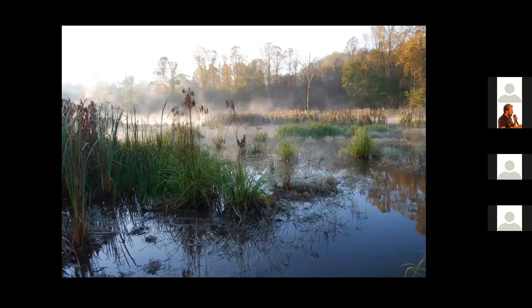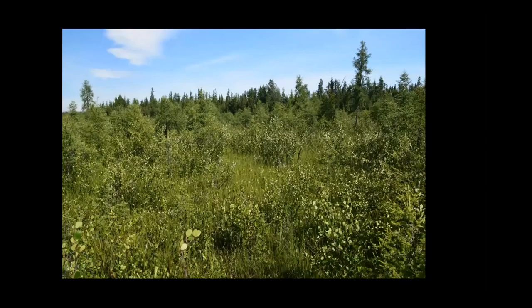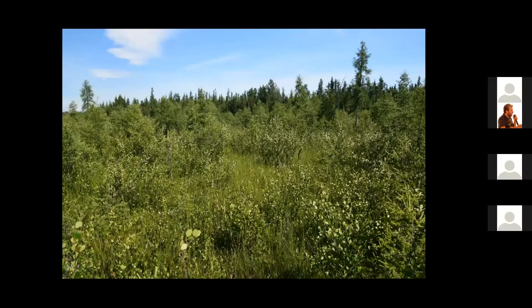This wetland you're looking at is a shallow marsh, or we call it an emergent wetland — the plants emerge out of the water, and this wetland was restored five years ago. Here's a wetland called a shrub-scrub wetland, growing all these shrubs. This wetland is very important to moose for food.